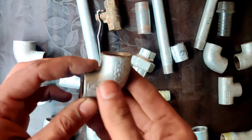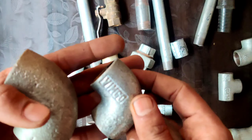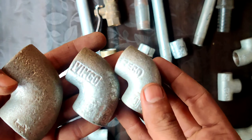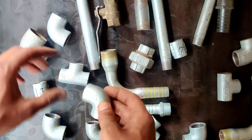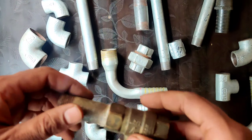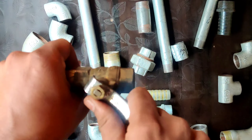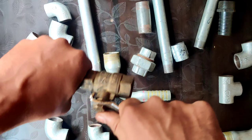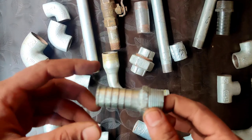One inch and five inch, three yellow nipples — now we have to tell you the GI fitting. Now let's talk about the wall — this is a brass wall, you can see the CPVC pipe and UPVC. This is the wall.